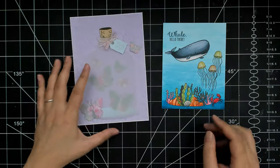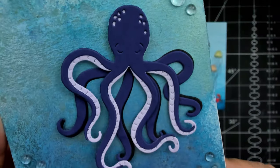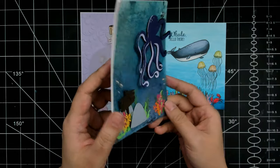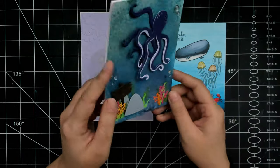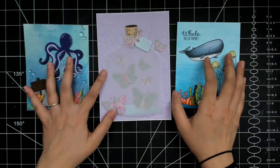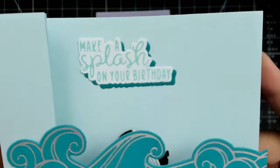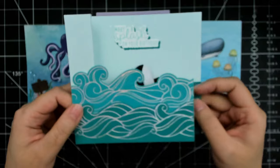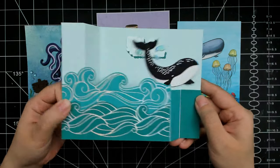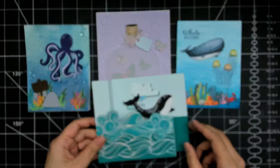In today's video I'll be featuring the small die of the month, the large die of the month, the clear stamp and die of the month, and the glimmer of the month, including the add-on. I do also get the 3D embossing folder of the month, but I didn't happen to use that on these cards. I'll be crafting with that separately and when I have a project to share, I'll add it to my Spellbinders playlist, where you'll find all of my projects featuring Spellbinders products.